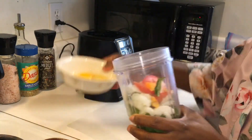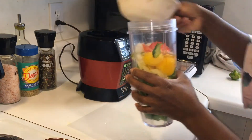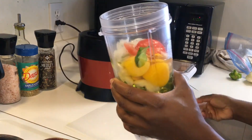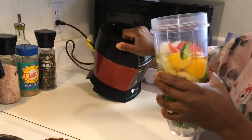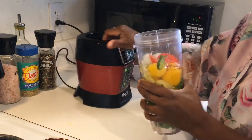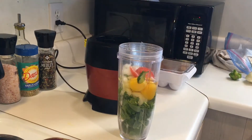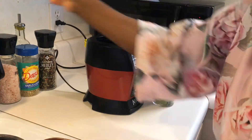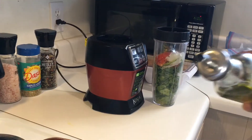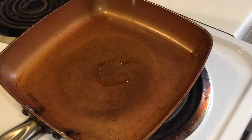After adding your seasoning, you're gonna throw in your eggs. Then I'm gonna blend it for a couple minutes — not long. In the meantime, let's put oil in the pot, and this is olive oil.